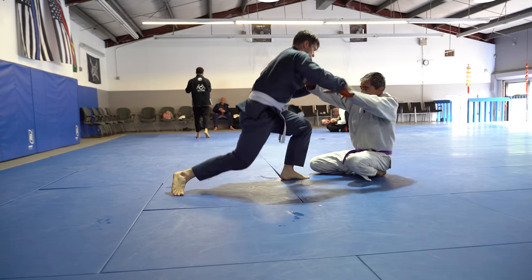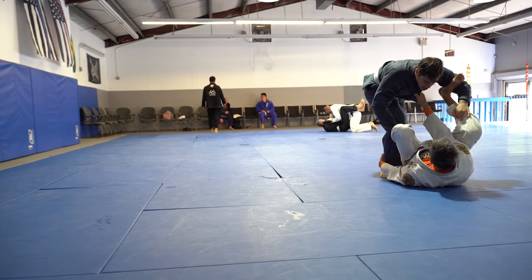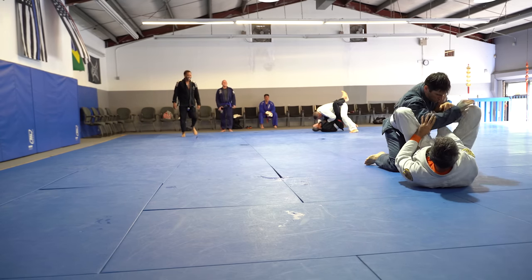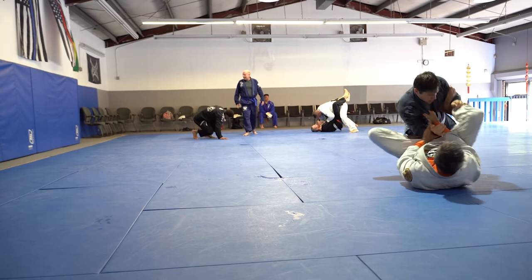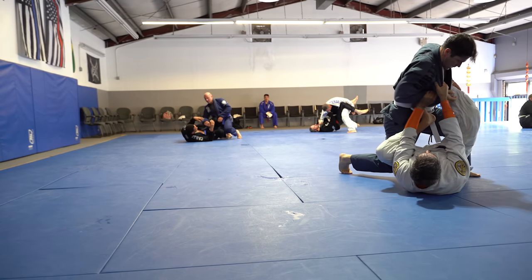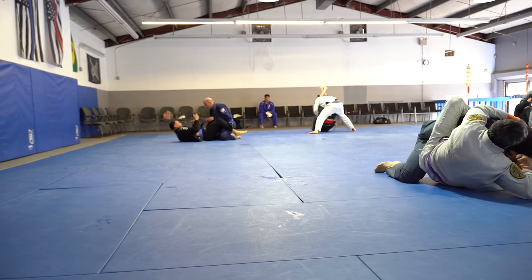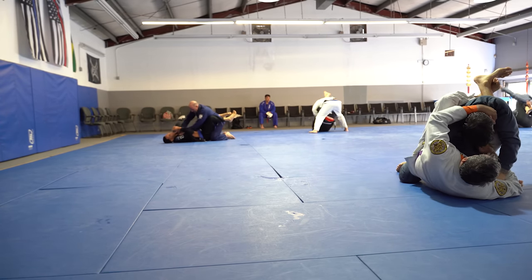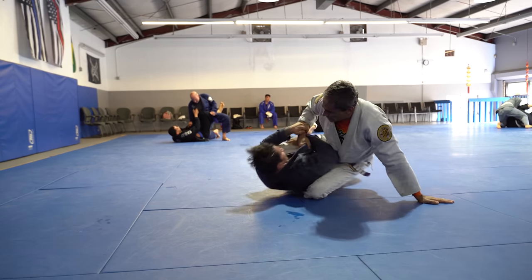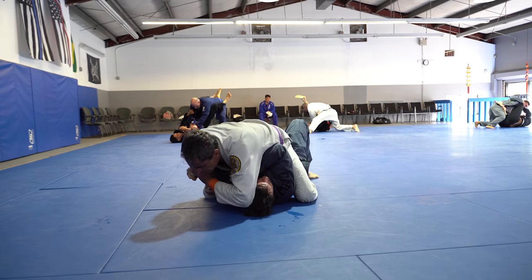He's coming at me real aggressive — he tried to drag me down by the back of my gi, so he's forcing me to play guard. He's got good athletic ability. I'm trying to pull his arm in between my legs and set something up using collar sleeve. He falls a little bit sideways and I'm able to get my body behind his right tricep, his right arm, and now he can never bring it back. I just bring him over with my hips and get right to mount.